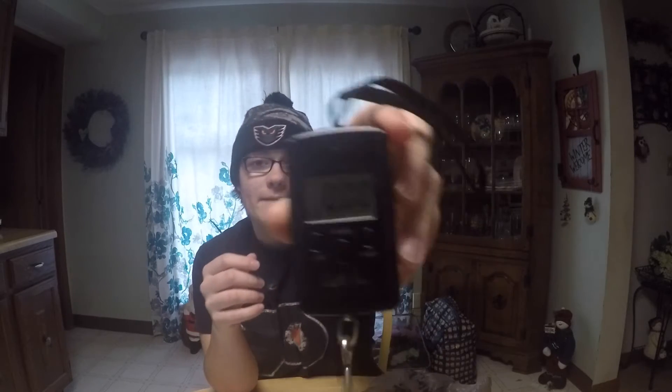I'm going to go over some specs of this thing first. It has an 88 pound capacity — you can only weigh fish up to 88 pounds with this. It runs on two AAA batteries, it's got a really nice display, and it has four different weight units: pounds, jin, kilograms, and ounces.